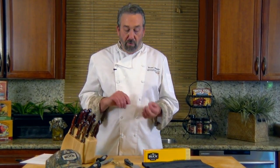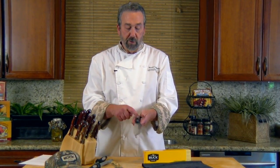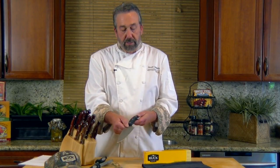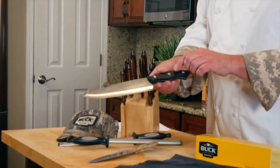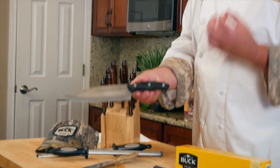You can get a smaller set — a seven-piece set of these knives for around $200 in the paper stone handle. One of the things to consider about the handle: this paper stone is machine washable.